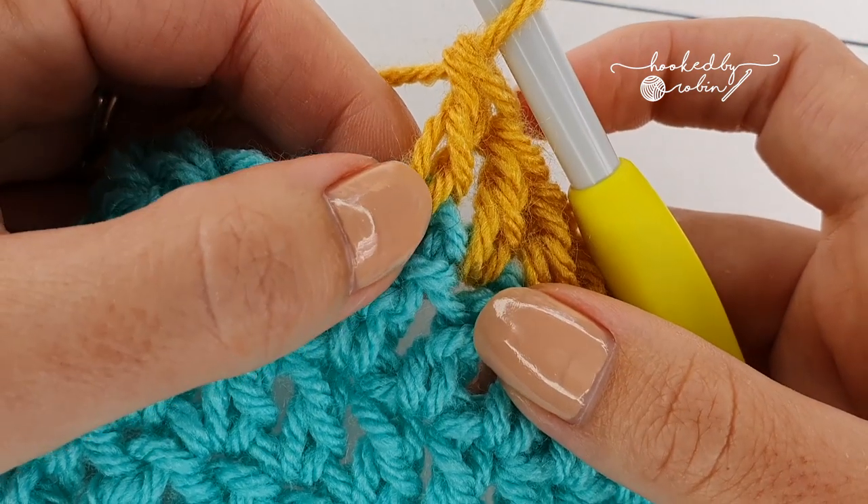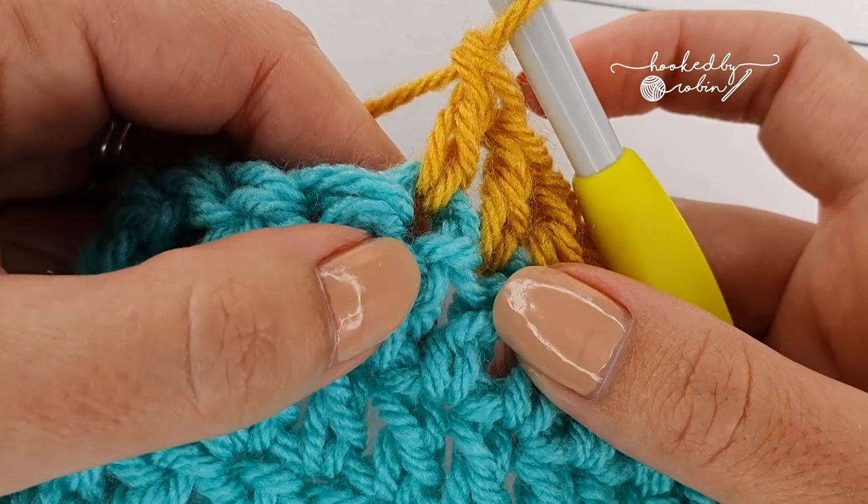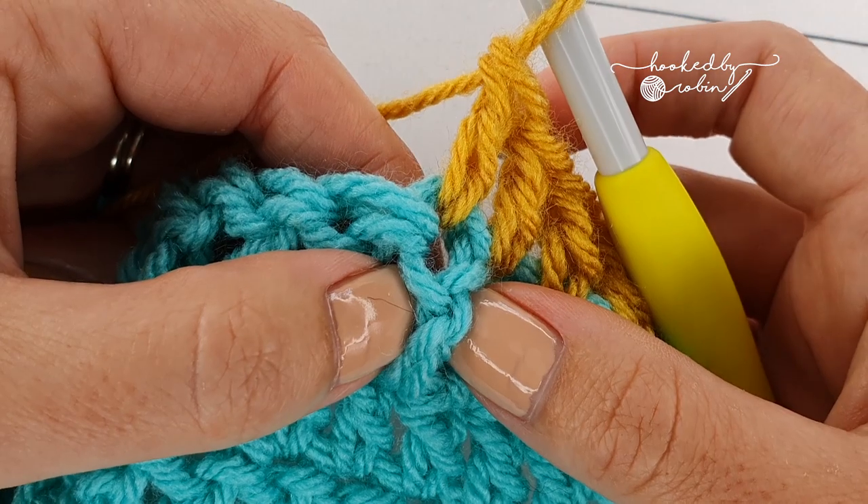Now below the top of the stitch, this long column here is what's referred to as the post — the body of the stitch is the post itself.